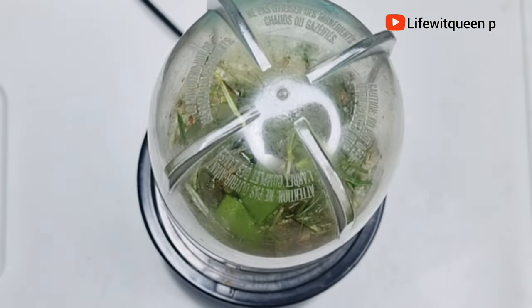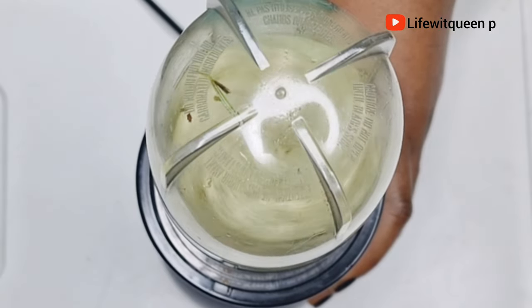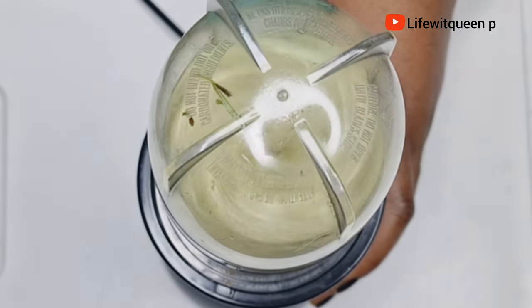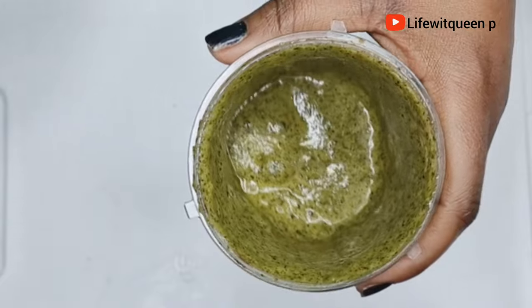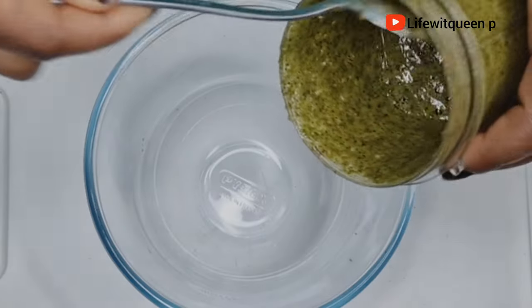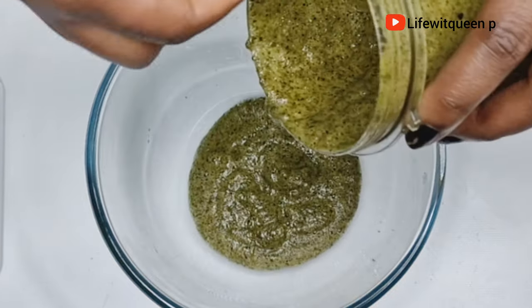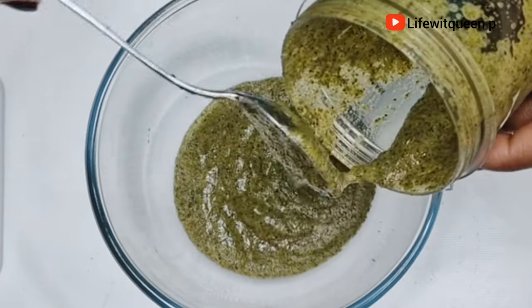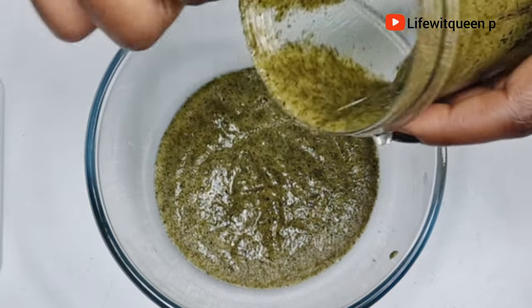I blended all the ingredients together for a few minutes. If you're enjoying this video, please subscribe to my channel — I do DIY videos that can help you grow your hair using natural ingredients. After blending, this is how the mixture looks. I transferred it into a bowl — you can use this mixture as a deep treatment or deep conditioner, but in today's video I'm going to be showing you how to make hair growth oil with it.